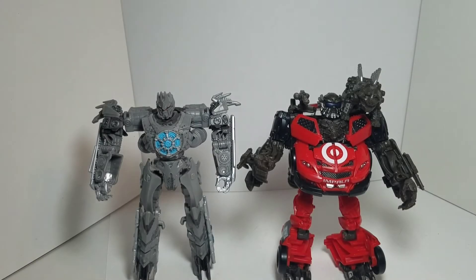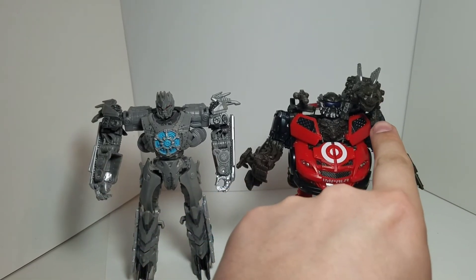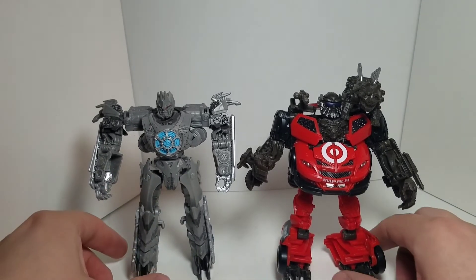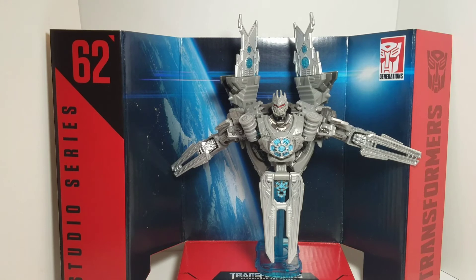For comparison, we have the Target exclusive Lead Foot with Steel Jaw next to Transformers Studio Series Revenge of the Fallen Satellite Soundwave.